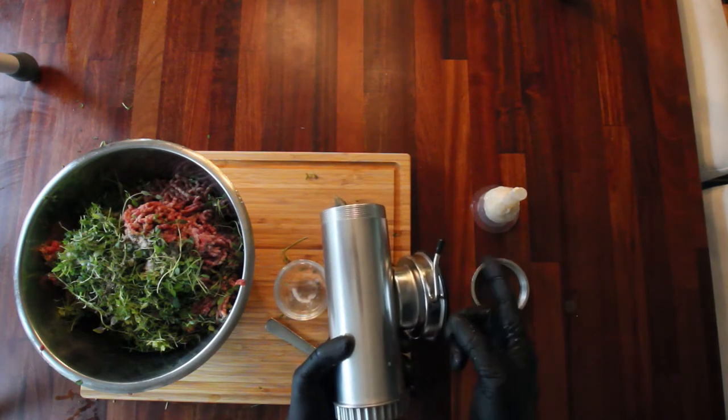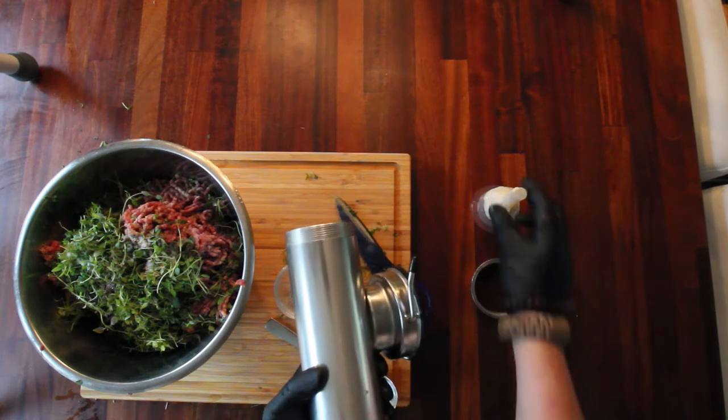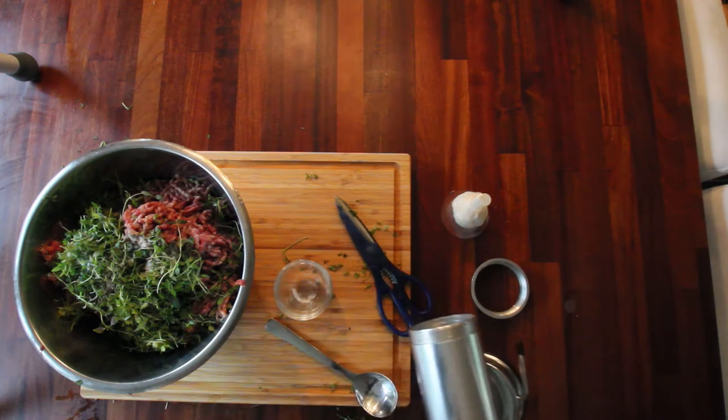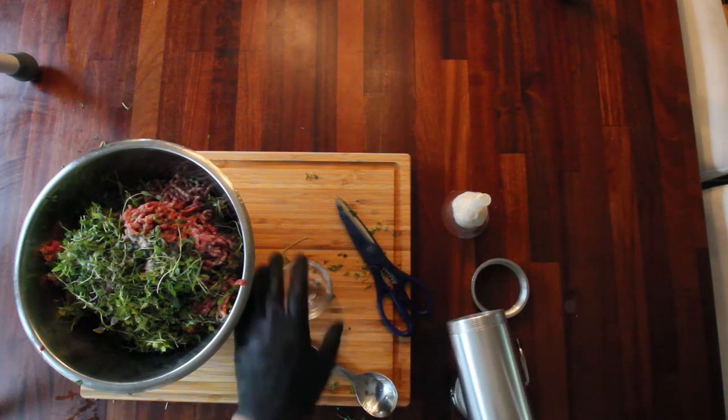Really good one. It's got a suction device where you put it against the table, and then you have three different sausage horns that you can use. I'm using the thinnest one.